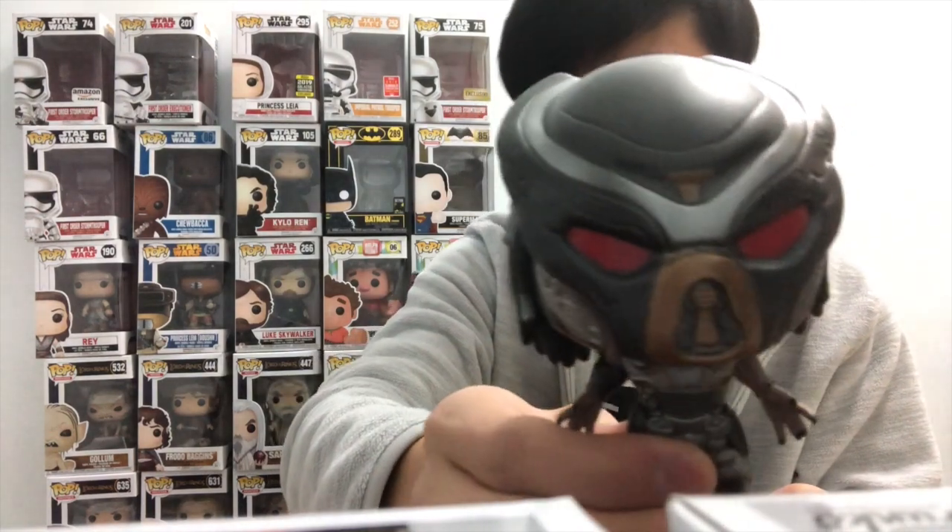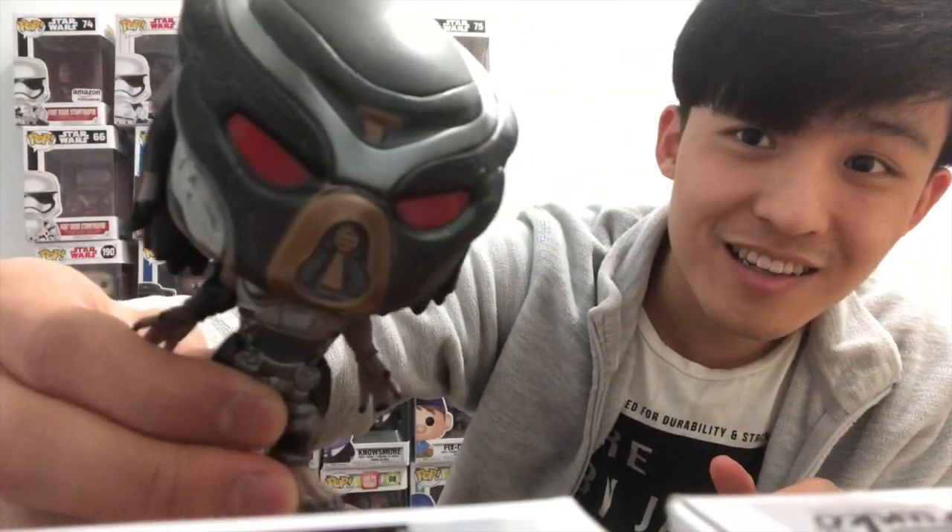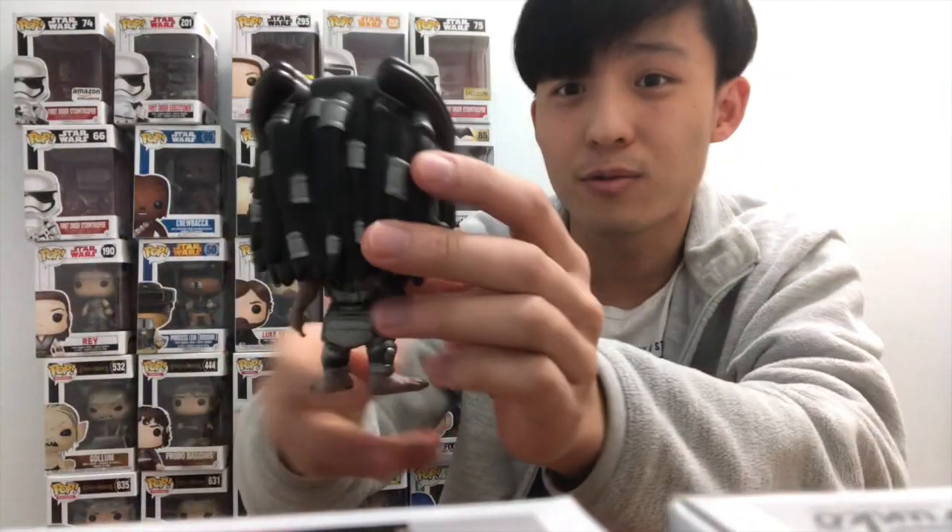First off, we have the actual Predator over here with his red eyes. Really nice looking Pop.